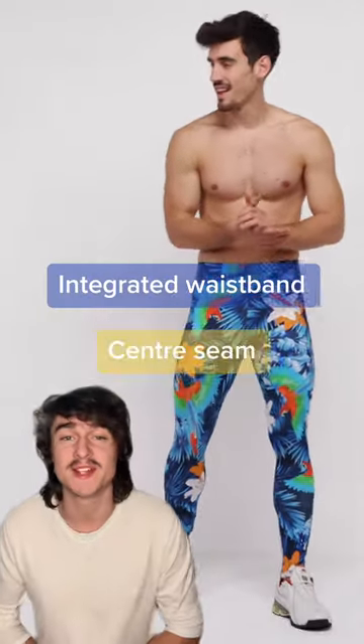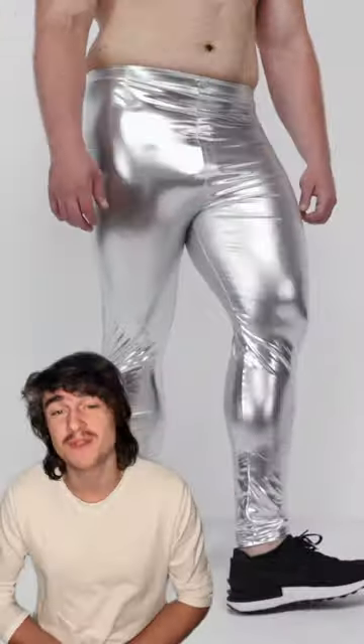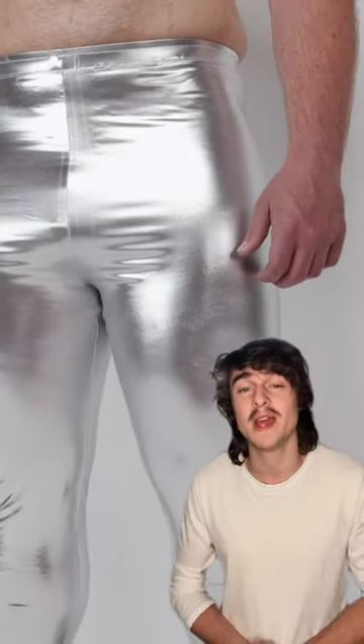An integrated waistband and centre seam means that you can wear Kapows with or without shorts and avoid the underwear look. High stretch fabric and a secure waistband means that Kapows won't move with you and won't pull you down when you're bending or squatting.